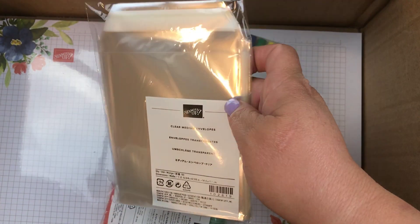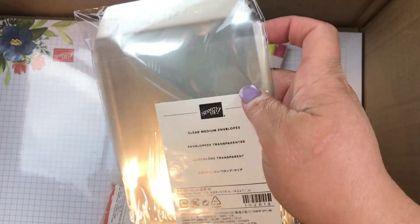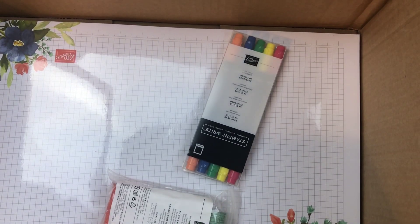I love to put my cards in the clear and medium envelopes. They're fun to mail that way as well, so I always pick those up.